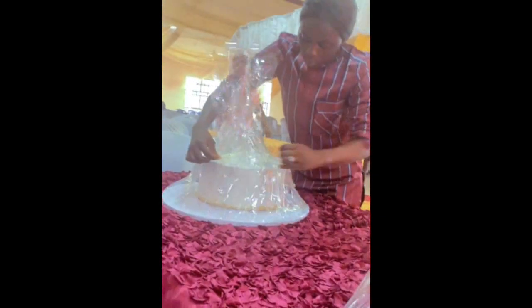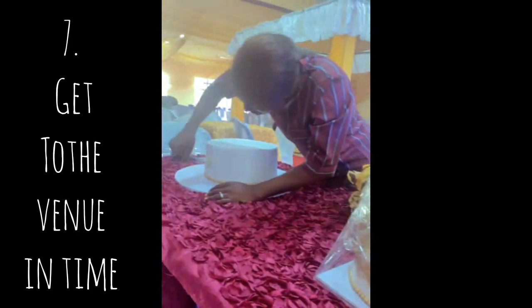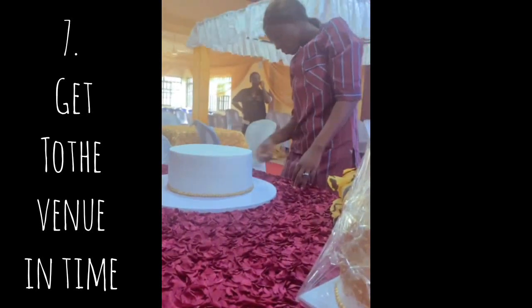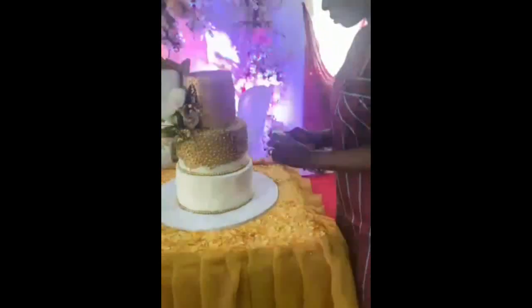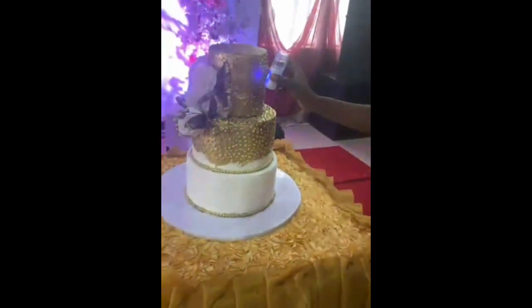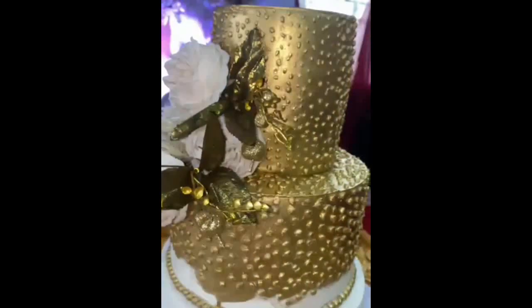When you get to your venue, ensure that you arrive at the wedding venue in time. This allows you to work on every necessary detailing you need to do before the bride and groom arrive. I had to touch up my gold dust in some places that were already fading, I had to steam — and the reason I got this done was because I arrived early and had the time to do everything I needed to do.